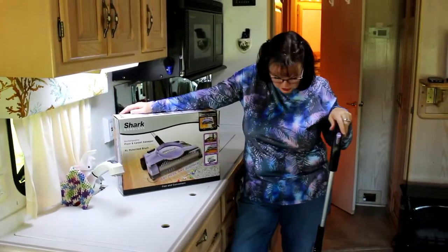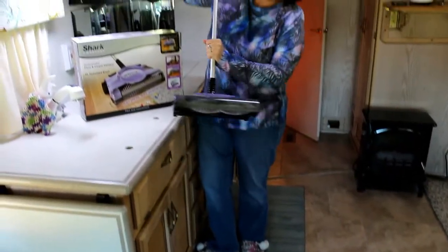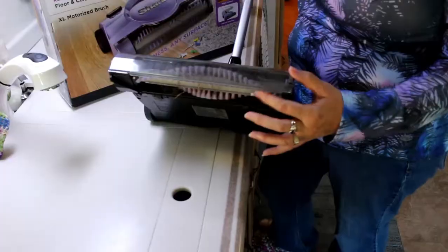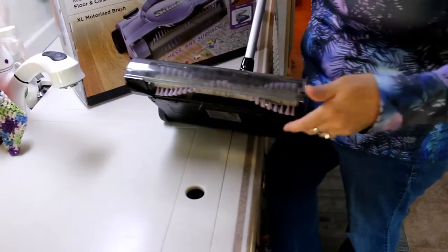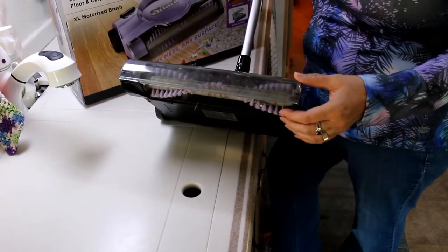It has an edge cleaner. So there are beater bars on here but it goes clear to the edges — on this side it goes clear to the edge. It will take anything off of just about any floor. It has this little dust compartment here.